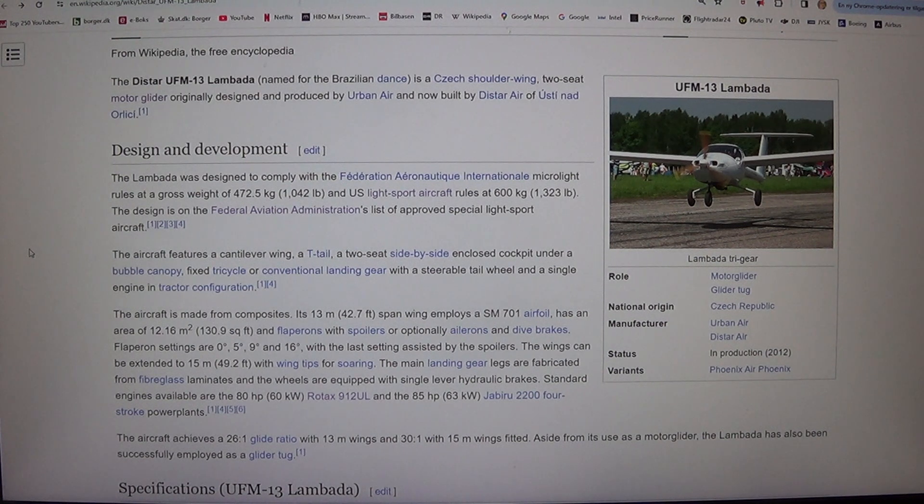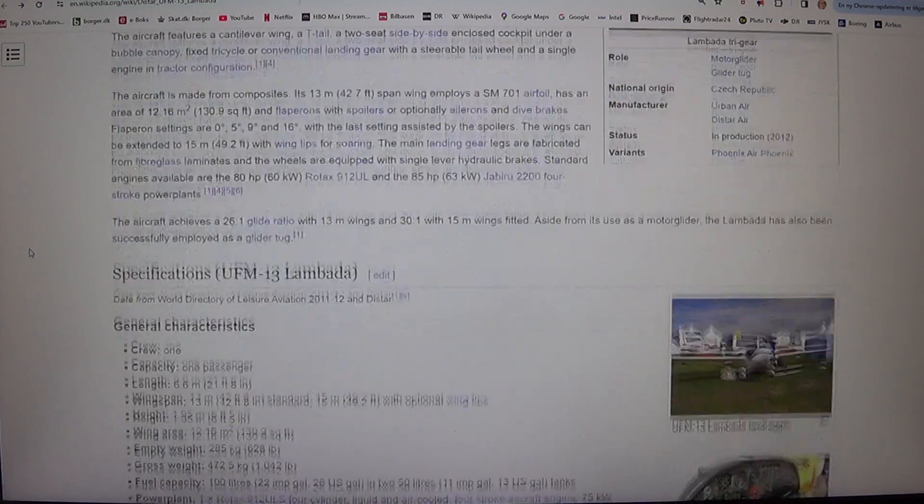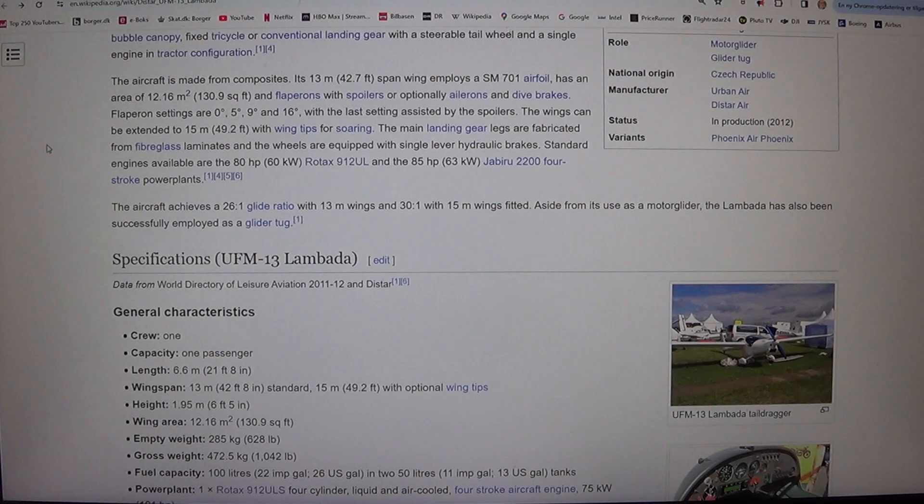The aircraft is made from composites. Its 13-meter, 42.7-foot span wing employs the ASM 701 airfoil, has an area of 12.16 square meters, 130.9 square feet, and flipperons with spoilers, or optional ailerons and dive brakes.